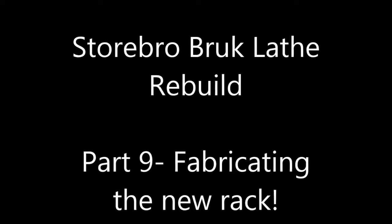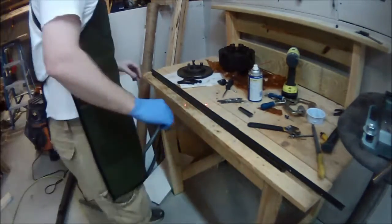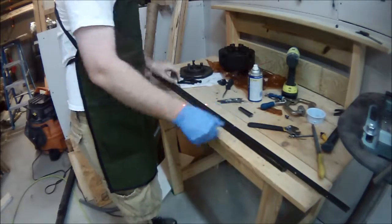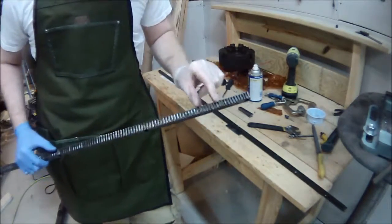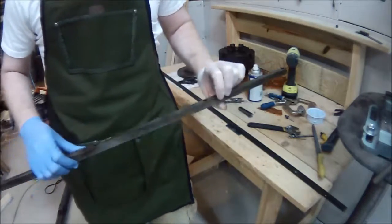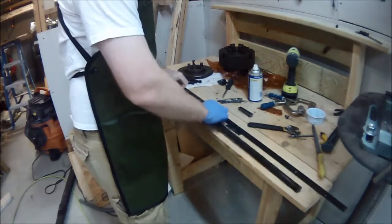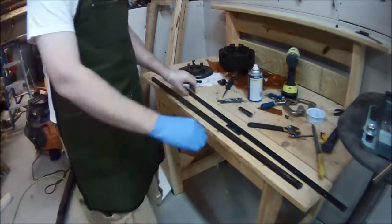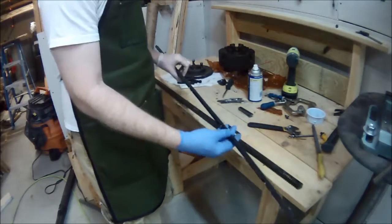Here we are at episode 9 and I had to fabricate a new rack. You'll see I have the old rack and the new rack stock. The new rack stock came from McMaster and this rack had a couple bent-over teeth, but all in all it wasn't in terrible shape. The biggest problem was I couldn't find a pinion gear to match it, so I bought a new pinion gear and this piece of stock.